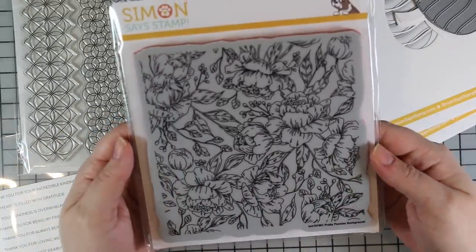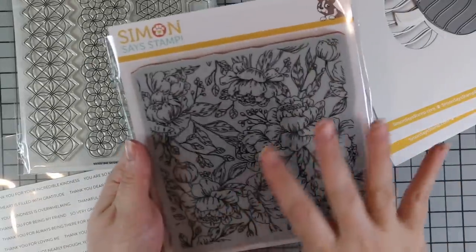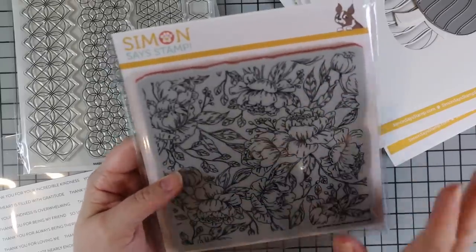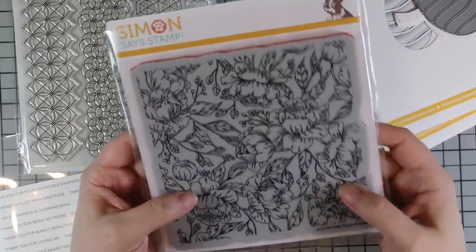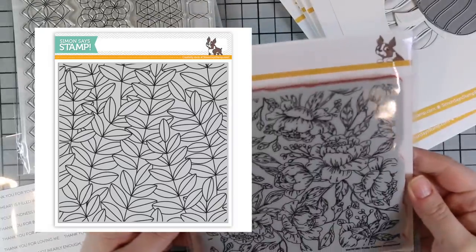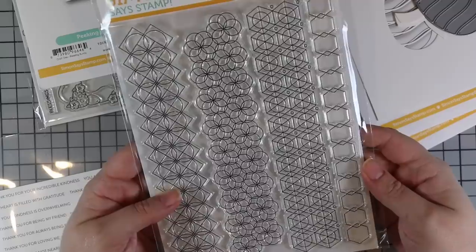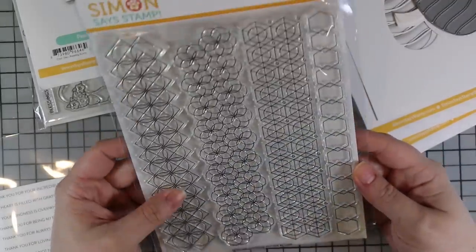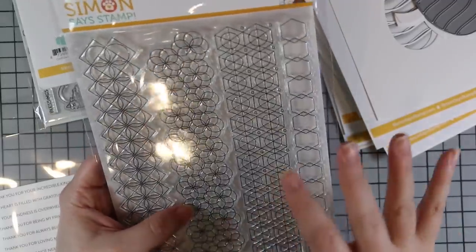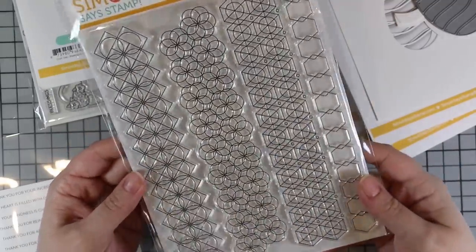We also have the Pretty Peonies background stamp — Simon's backgrounds are on red rubber cling, and this one is absolutely gorgeous. I want to heat emboss it and do some watercoloring and ink blending. White heat embossing it on colored cardstock would look really gorgeous too. There's also another background stamp I need to get. And then there's this great six-by-eight Geometric Pattern Builder stamp set — really fun for metallic heat embossing, full backgrounds, or strips adhered onto a card. You could have so much fun coloring in the patterns.